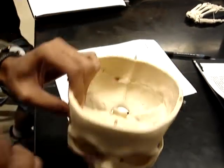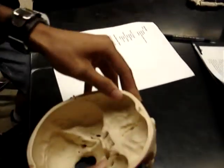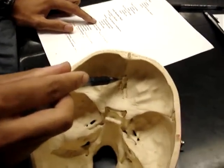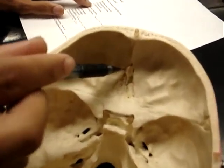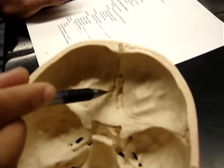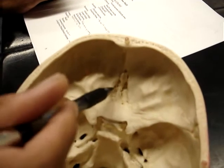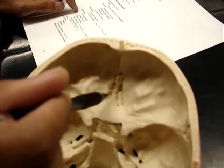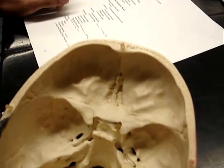And then on the top here — I'll flip this around — we have the crista galli. It's this area right here. And then the cribriform plate. We'll have little holes the olfactory nerves go through. And that's it.